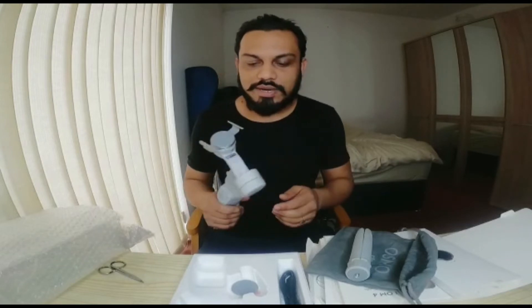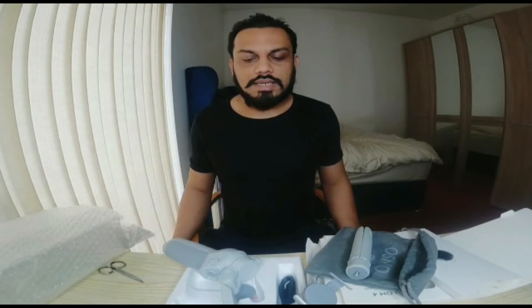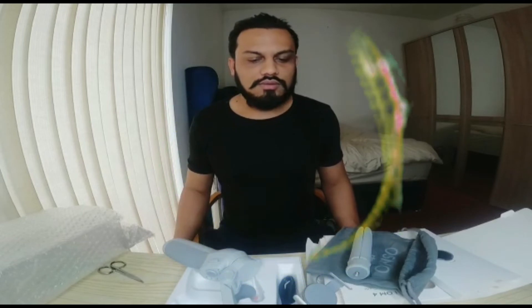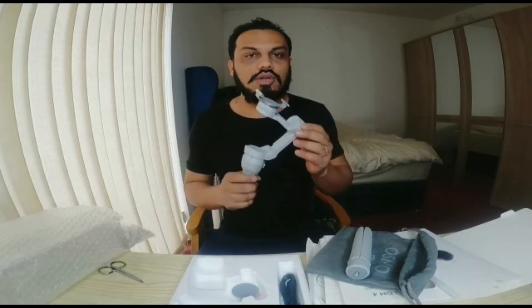This is our unboxing. I will tell you something about it. The price of this in Bangladesh is about 14,000 Taka. This price is highly recommended. Technology-wise, it is a very good option.